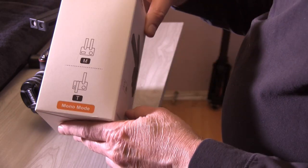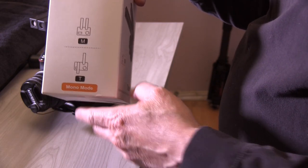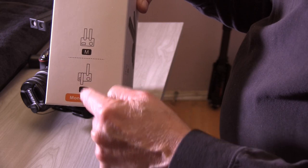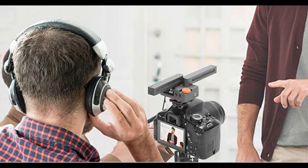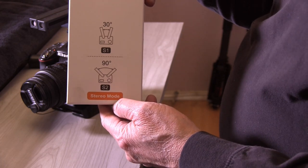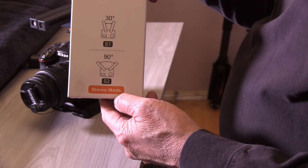The box shows you the different kinds of mic setups. This is the mono setup — you can either have the microphones both facing forward, or one forward and one in the rear. Then there's the other side where you have two different stereo positions: 30-degree angles from each other, and 90 degrees in an XY position, which is ideal for things like concerts.